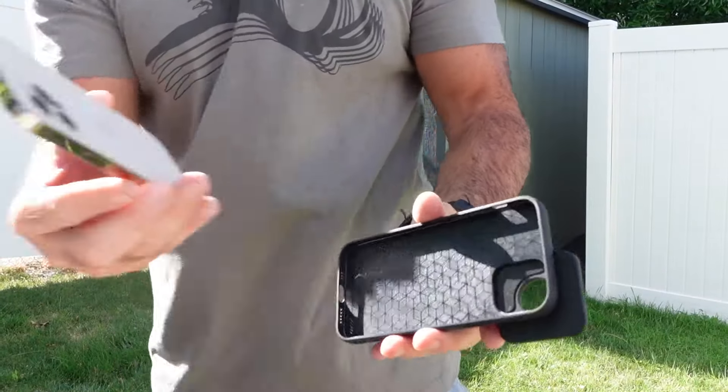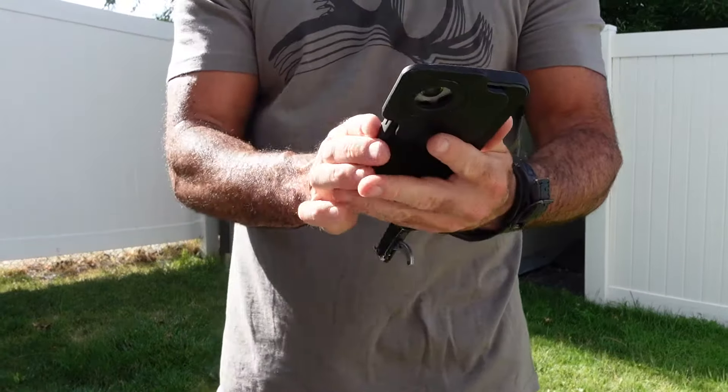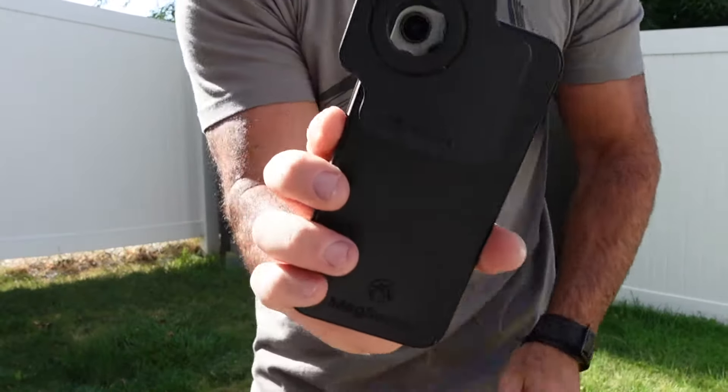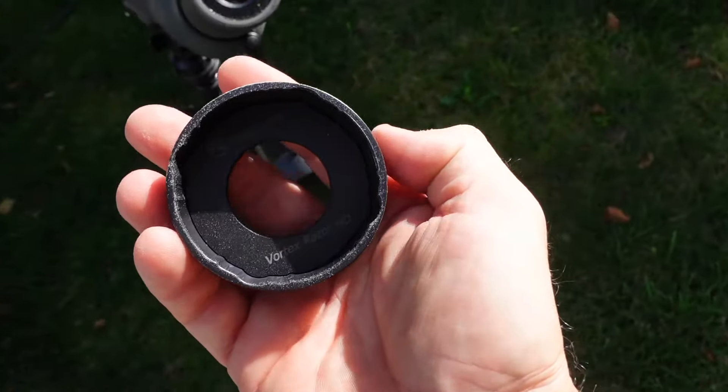My phone case is specific to the iPhone 12 Pro. All In offers a variety of cell phone cases, so you'll need to match your cell phone with your spotting scope. Go to allin.co to check what's available — more spotting scope options are coming soon. Here's how you put the phone into the case: snap it in and you're set. This can be your everyday case when you're out in the mountains. The key to this system is the magnetic attachment.